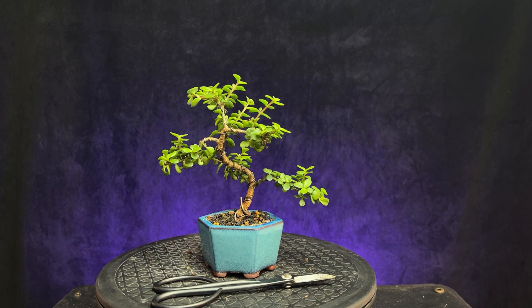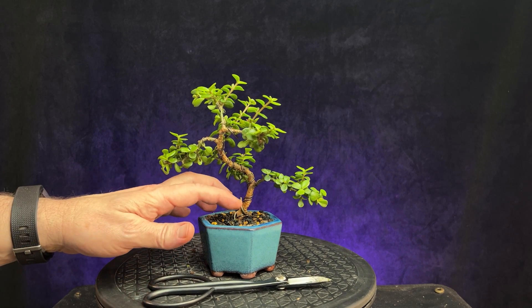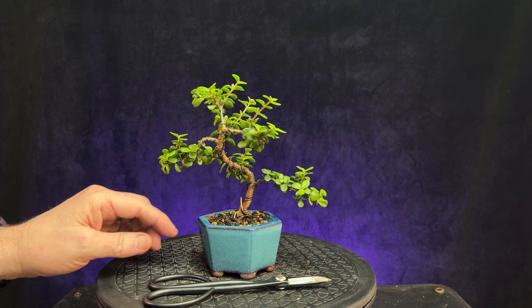Hi guys, welcome to a new video. Today we're looking at a Portulacaria afra.